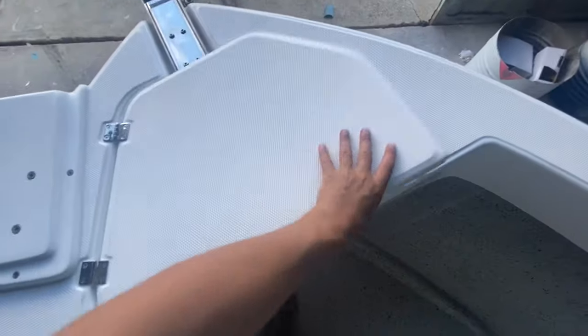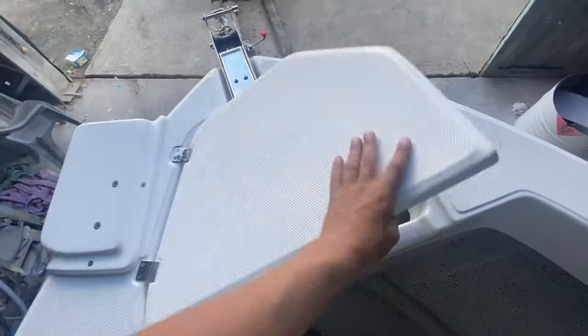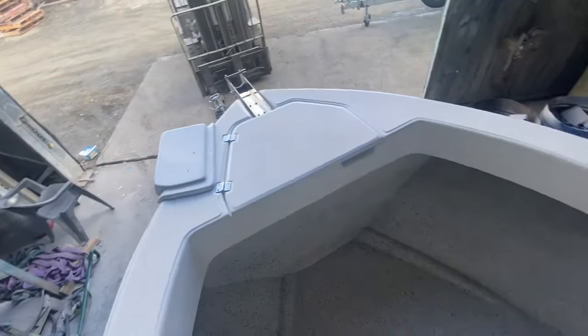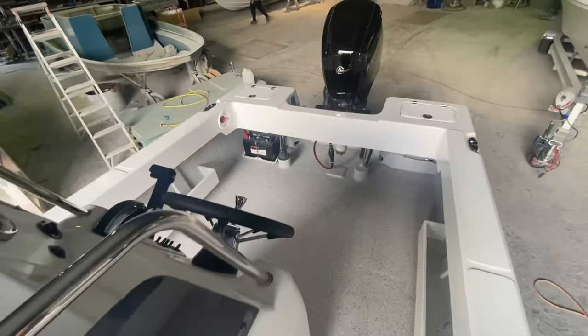Absolutely awesome. Got the electric motor mount up the front as well — nearly forgot that. There's a nice big storage hatch with a bullhorn cleat — you can tie off your anchor line there too. And of course the recessed Benito bell roller. Awesome little boat. I'm sure Steve's gonna have a great time out on the water down in Victoria. See you later!